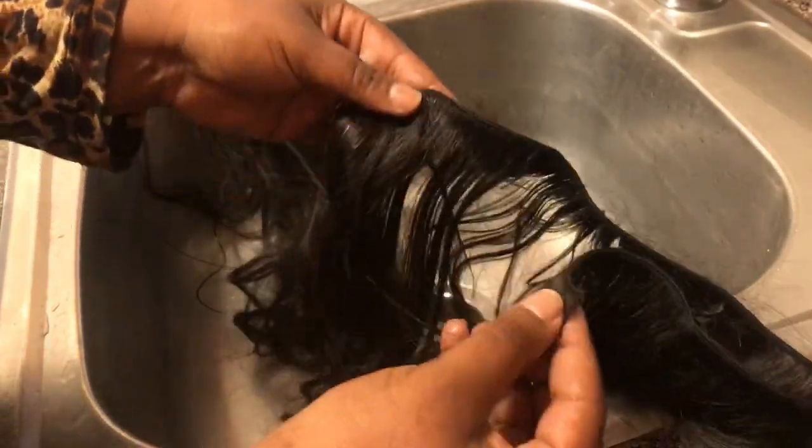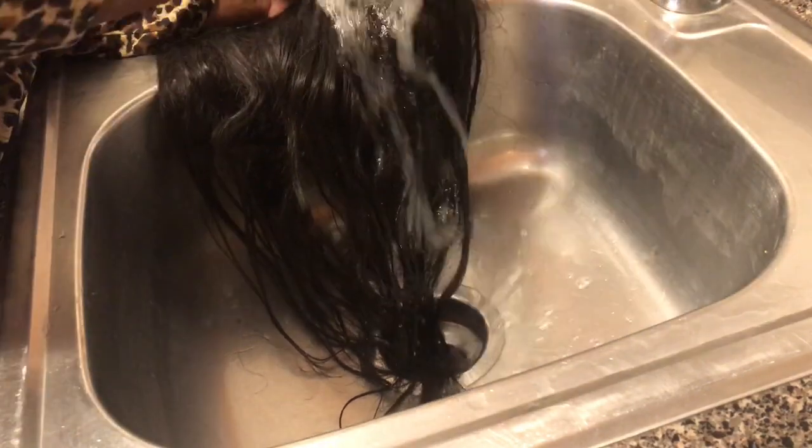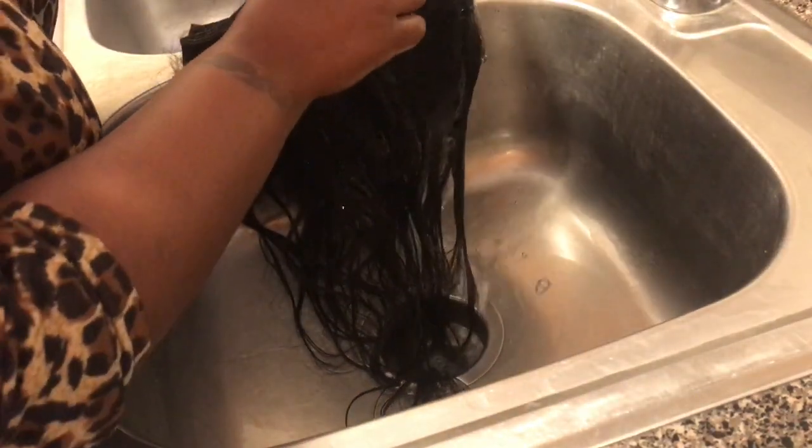I normally start off with the bundles that go in the back, which would normally be the longer bundles, if you go by different lengths layer wise. It just helped me keep up with which hair is which hair. What you guys see me doing right now is folding it so I can get it light — it doesn't be too long or hard to deal with.